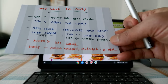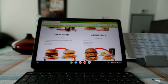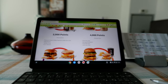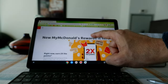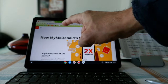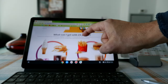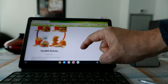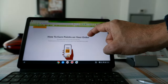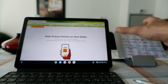Those are the basics of My McDonald's Rewards and how it works. If you're interested, you can find more information on the McDonald's website — they've answered most questions you might have. Today I went through the basics and hopefully this helps you understand how to redeem and collect McDonald's points.